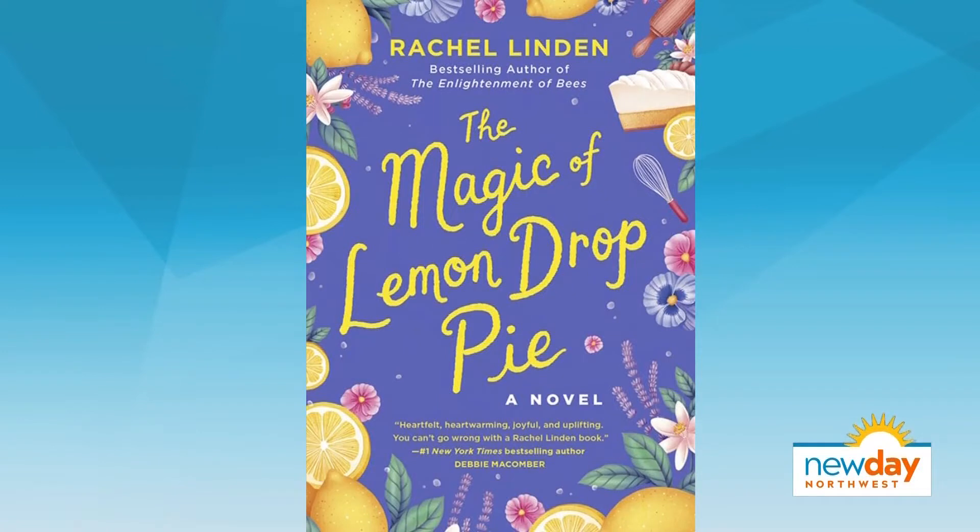Speaking of keeping you happy, our first guest this morning is writing things to make us all happy. She pulled at our heartstrings recently and made us hungry at the same time with her latest novel, The Magic of Lemon Drop Pie. Welcome back to New Day, author Rachel Linden.